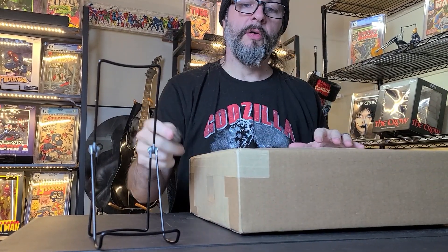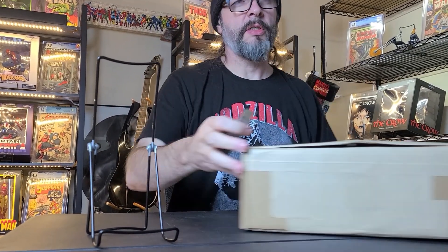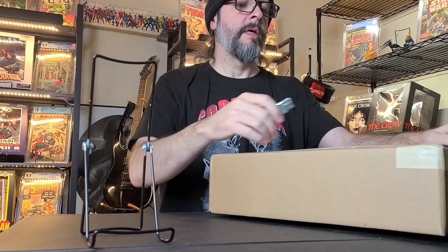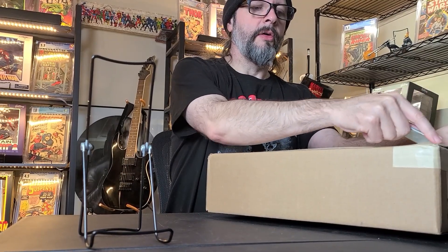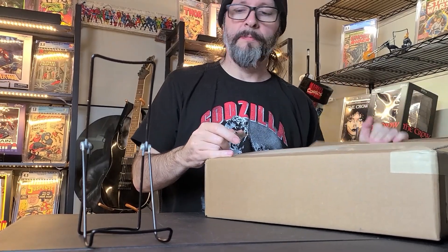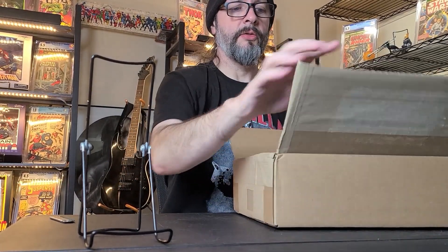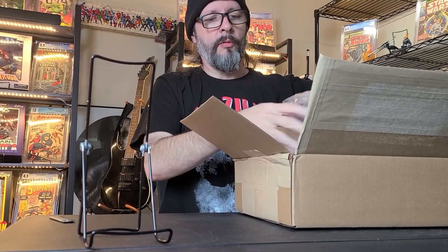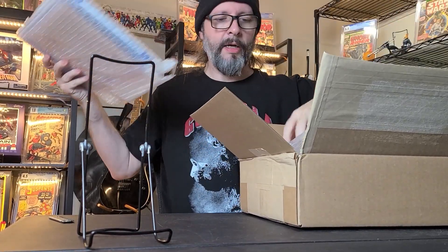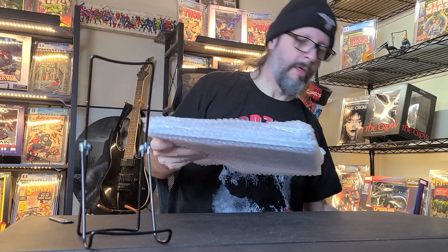This box should have two slabs in it. One of them is kind of an upgrade to a book I already have raw, and kind of a lower grade. The other is a Silver Age book I do not have — both of them are Silver Age. It's going toward completing my run.